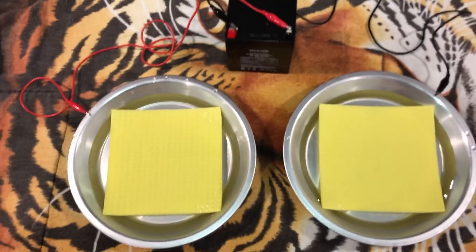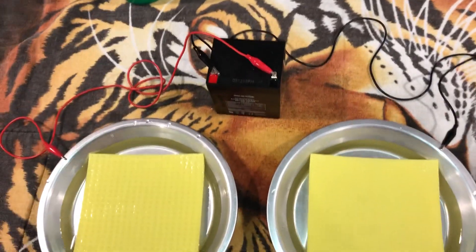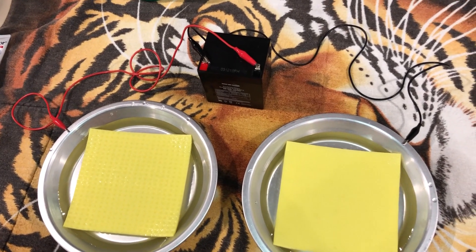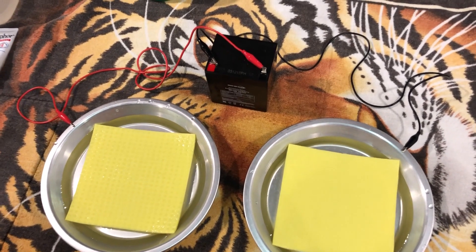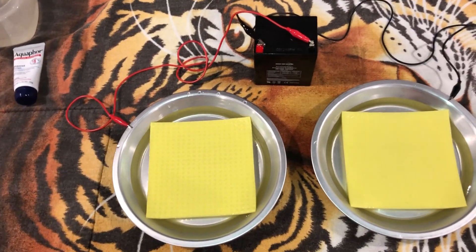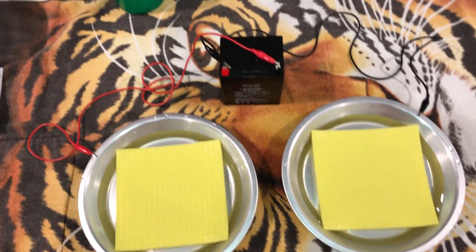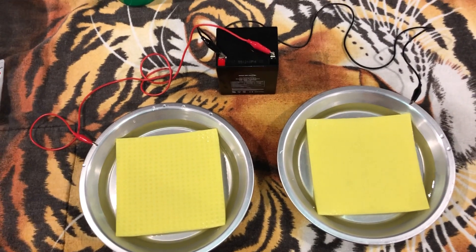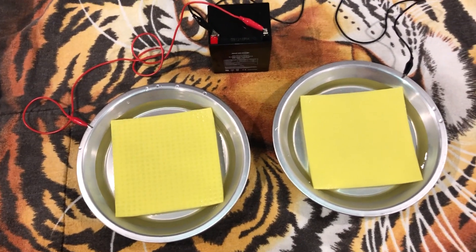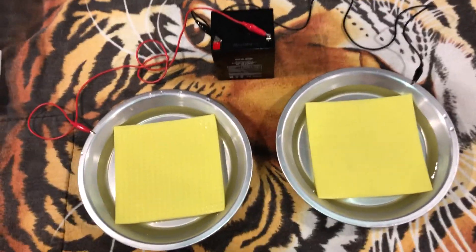After that you're good. It's kind of up to you on your routine. I started every other day, 20 minutes each way, then took it down to 10 minutes each when it started working and I saw results. Now I only have to do it once or twice every two weeks to keep it working.